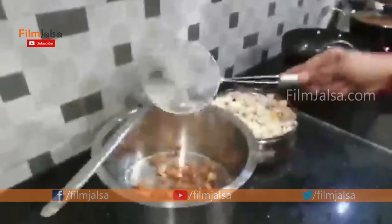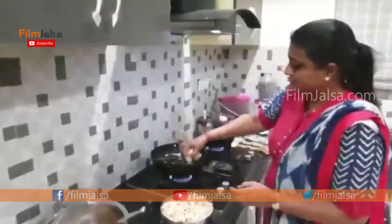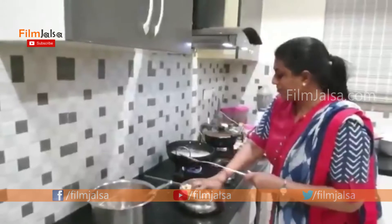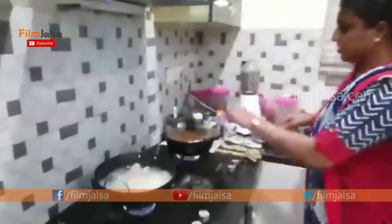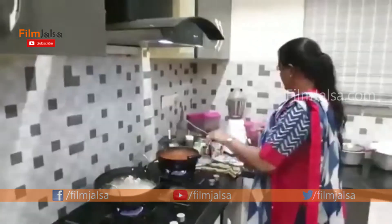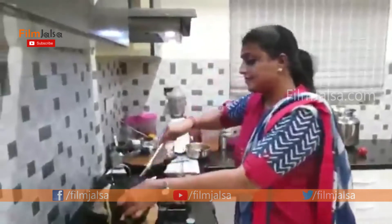We will separate the chicken and put it in the middle. In this gap, we cut the tomatoes and cut the tops off. I will add the oil.